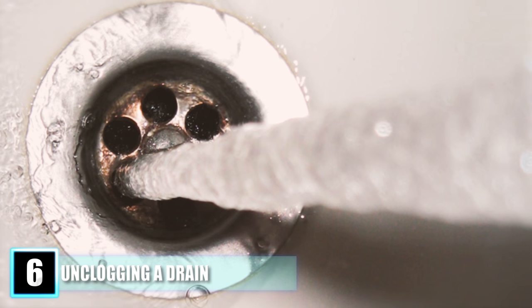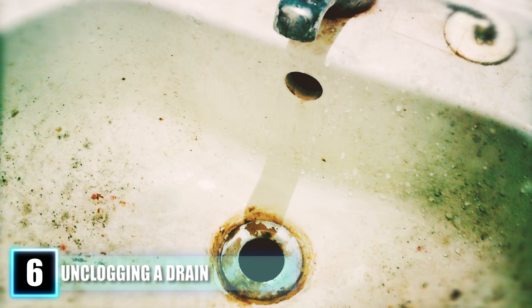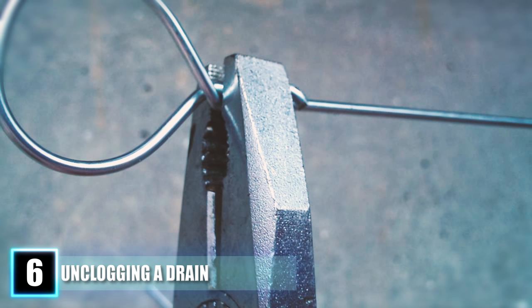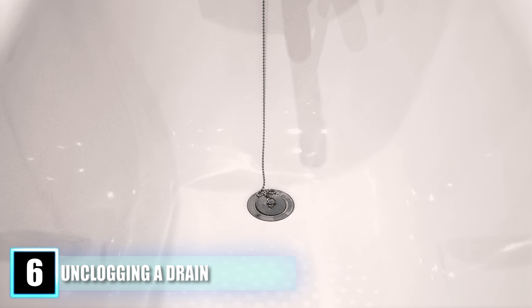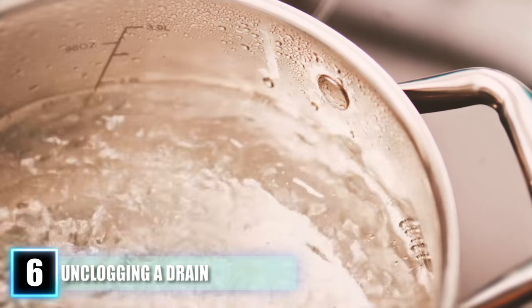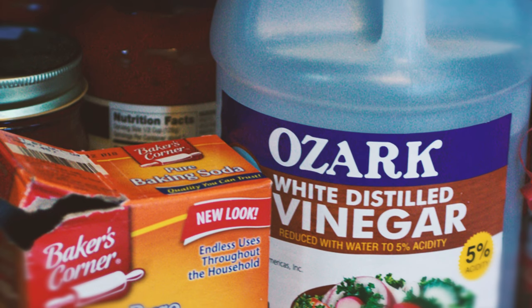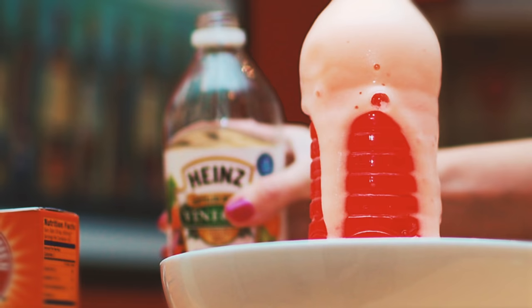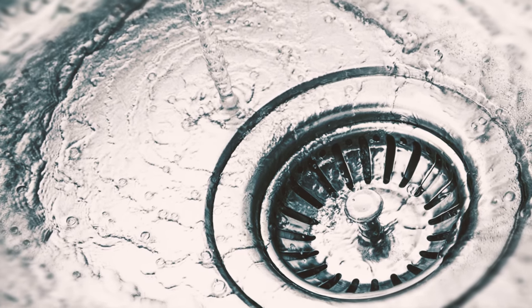Hack 6: Unclogging a Drain. When water builds up and there's a strange odor, it's time to unclog the drain. One trick is using a bent wire hanger to grab hair and gunk, then slowly pouring boiling water down the drain for an easy clean-up. Another method is using a baking soda and vinegar solution — mix one third cup of vinegar and one third cup of baking soda, or simply get the baking soda down the drain then pour the vinegar. Once it fizzles, pour it down the clogged drain. Let it sit for one hour or overnight, then flush with hot water.